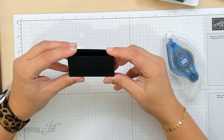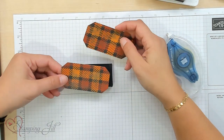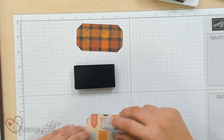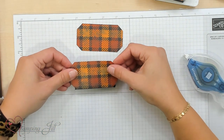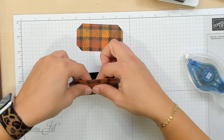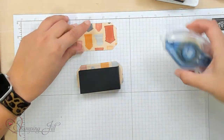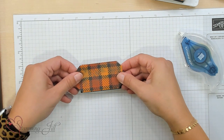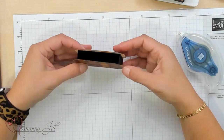Now we're going to build our pumpkin right on top of our basic box. I'm going to take those two pieces cut out with the Them Bones Designer Series paper and add those to my box. Stampin' Seal Plus will hold these in place. I'm going to line up the very bottom of my die-cut piece with that box and add it, then flip it and do the same on the other side, putting the adhesive right in the middle so it doesn't go off the box and make it sticky. I make sure I'm lined up at the bottom so it's nice and even. That gives us our pumpkin!